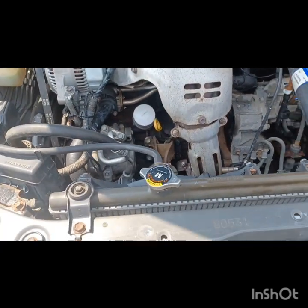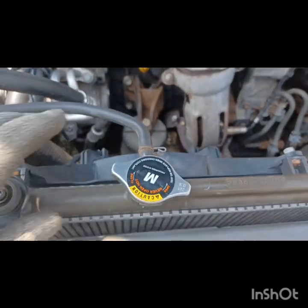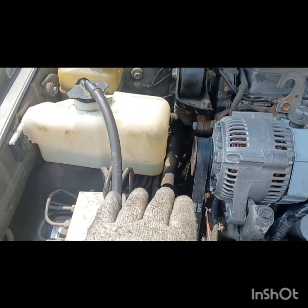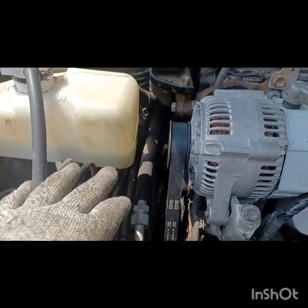Once that's done, you want to run it. You typically want to see the coolant in here flowing or going down, and you want to fill it up as you go. I'll fill it up to the hot level or just a little bit over — close to full — and it'll suck it down.